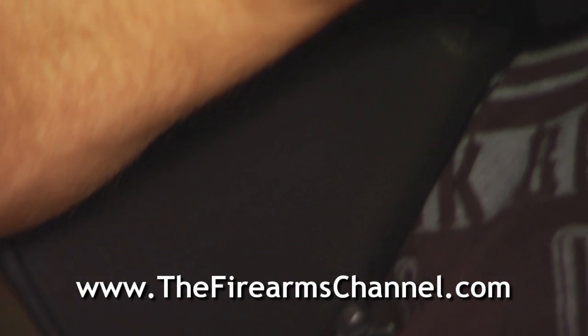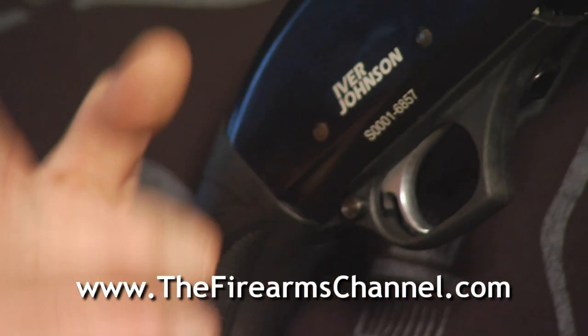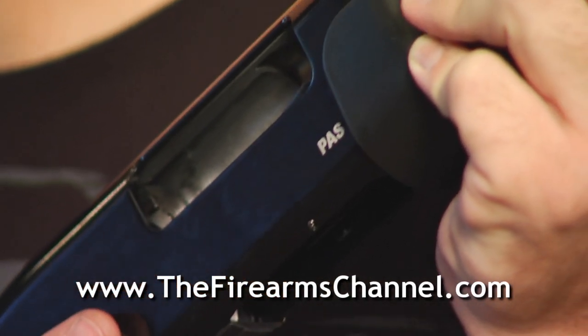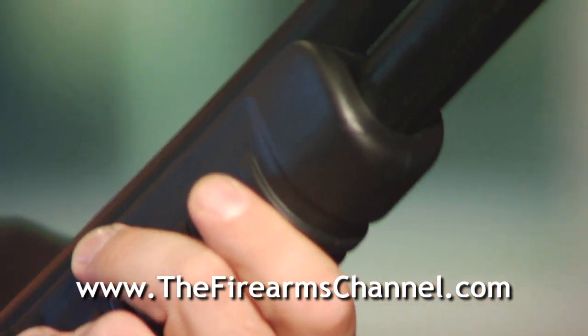Speaking of finer points, talk about trigger geometry. How does the trigger angle feel in relationship to the grip on the stock? With a standard shotgun stock, you get your hand high up in there and you have to kind of rotate your wrist forward. It's very normal for a handgun or a rifle to rotate that wrist forward. So it just slides right in there beautifully, finger goes on the trigger, and then it's game on from there.